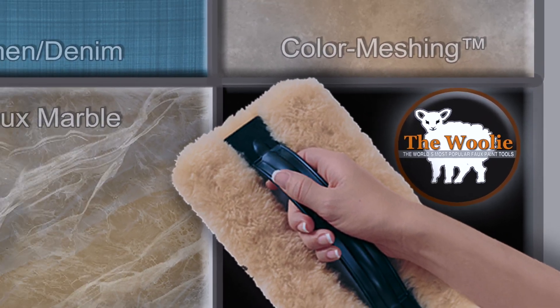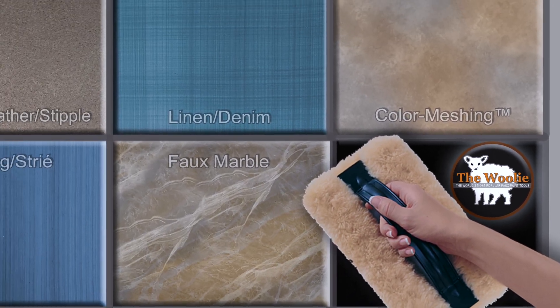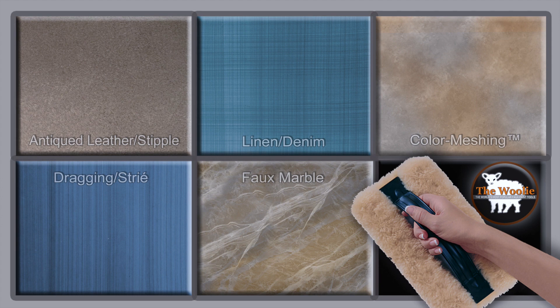The Wooly is a natural sheepskin tool that we use to do decorative painting of numerous different looks. It simplifies matters for doing these projects, and the end result ends up being a lot easier than the typical tools that one would normally use.